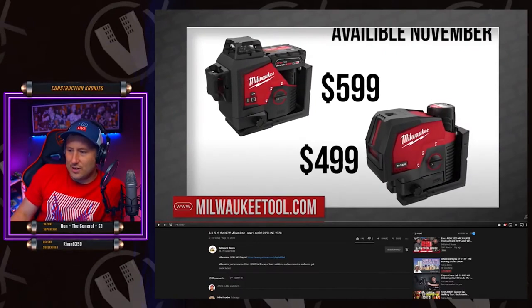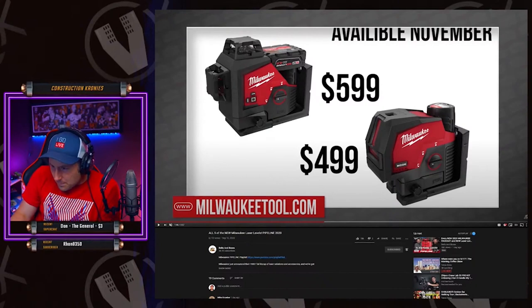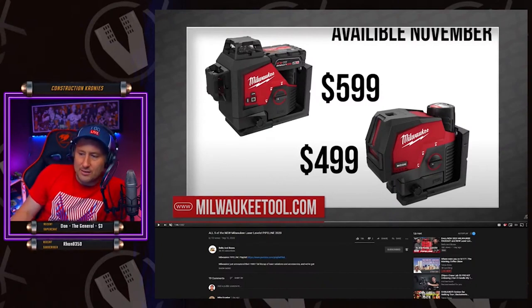Even at 499, this one right here seems like a decent one — I'd be interested to see it. I like the mode button. You can lock it and unlock it, and it's the M12 battery system.